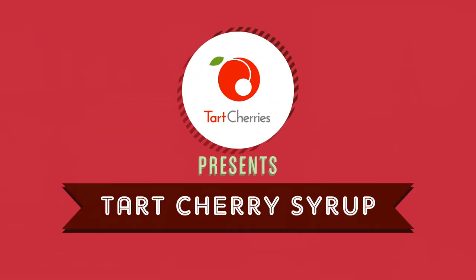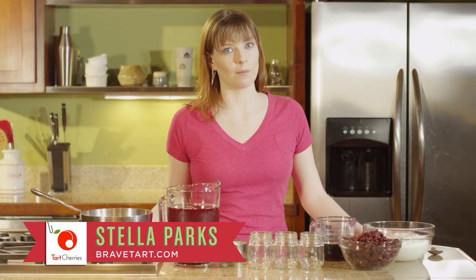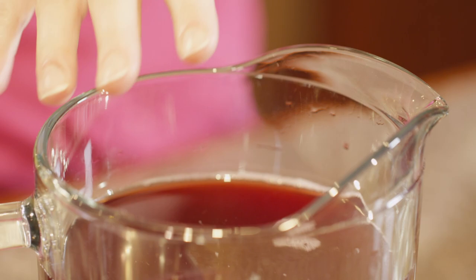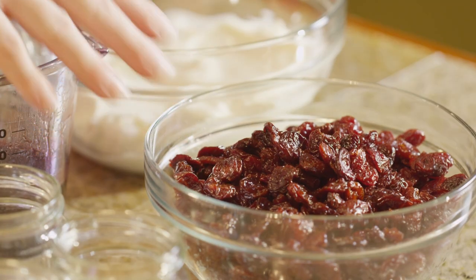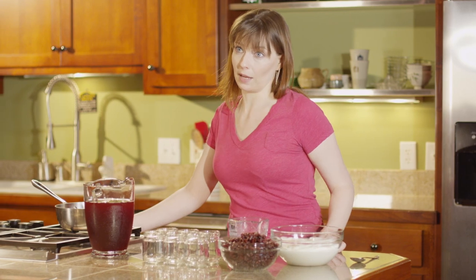When I was a kid I was obsessed with those fruit on the bottom yogurts. I love the tart flavor and the creamy texture, so I like making my own using tart cherry juice and dried tart cherries. They taste really good and they're super good for you, so I don't feel bad about making it.